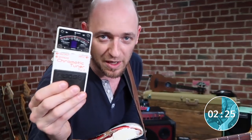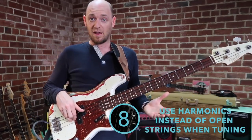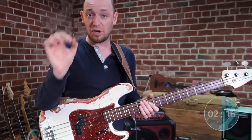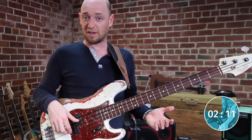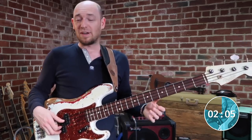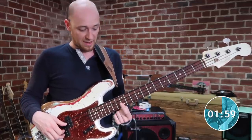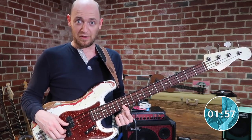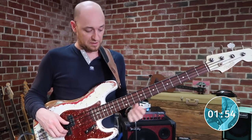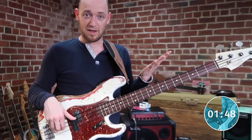The next tip involves your tuner. When tuning your bass, instead of using open strings use harmonics, because they give a clearer note to the tuner and a more accurate reading. To play a harmonic, place your finger directly over the 12th fret — not between frets, directly over it — don't hold the string down, just rest your finger gently against the string, pluck it, and it will ring out cleanly.